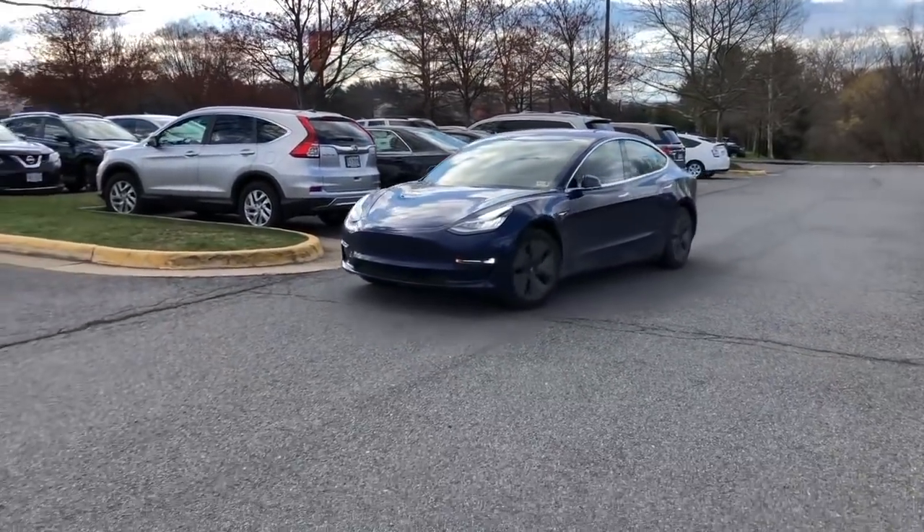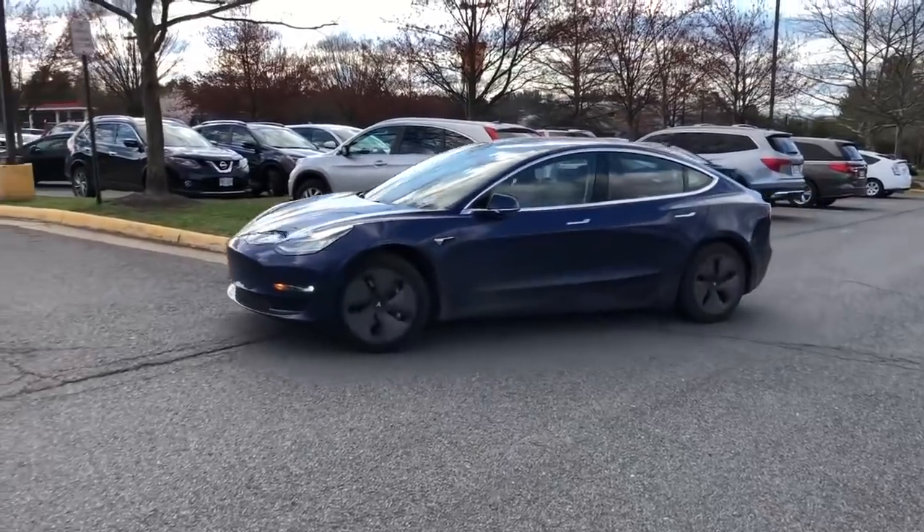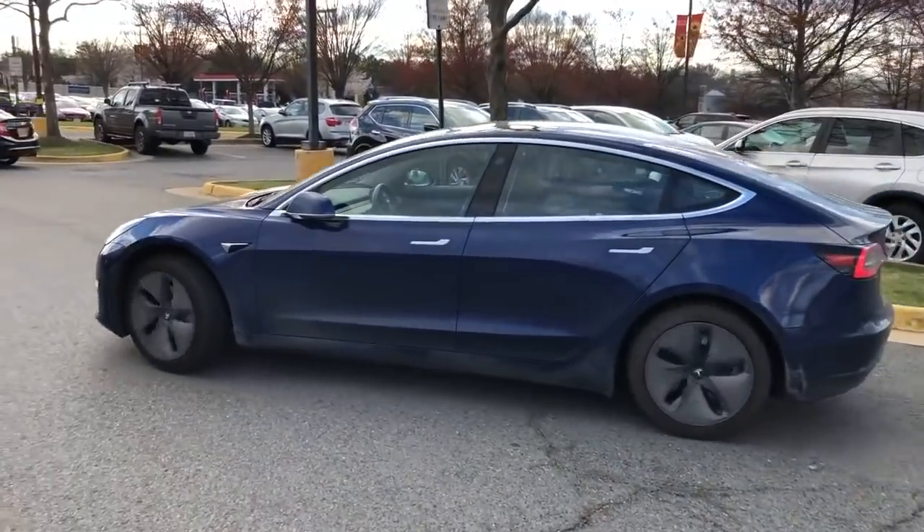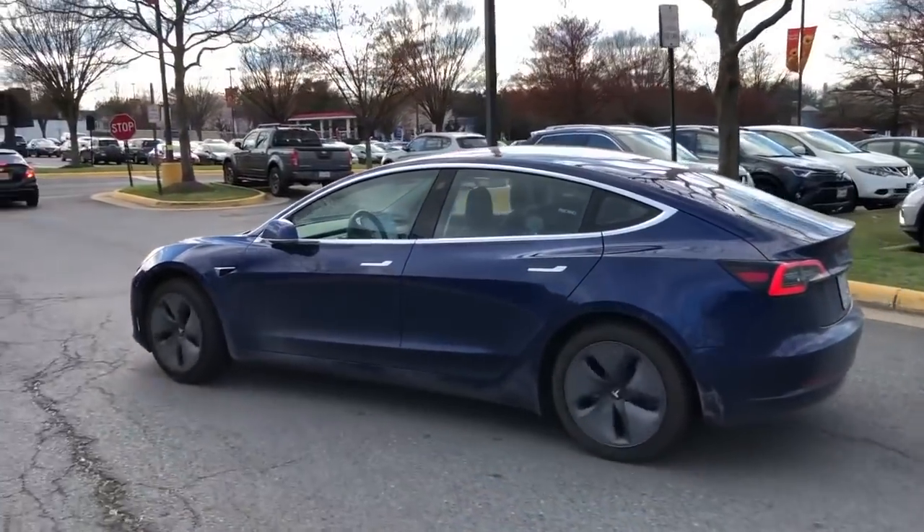It definitely saw the curb in this video also. Let me know what you guys think in the comments below — whether this is using the ultrasonic sensors and the cameras, or just one or the other.